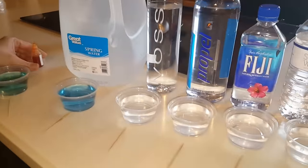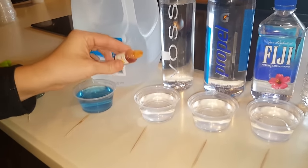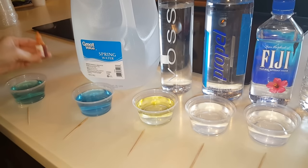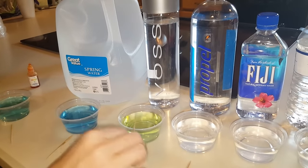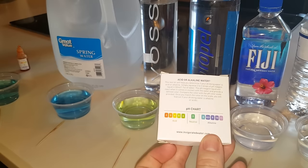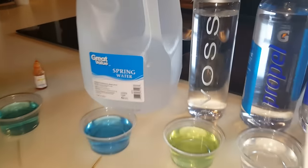Next we have Voss. It's an expensive water that claims to be a good alkaline water, so let's try it out and see. That's not good — it's kind of a yellow. I would say that's closer to a four, maybe a five. So that's an acid water, and that's the Voss — it's supposed to be a really good water.